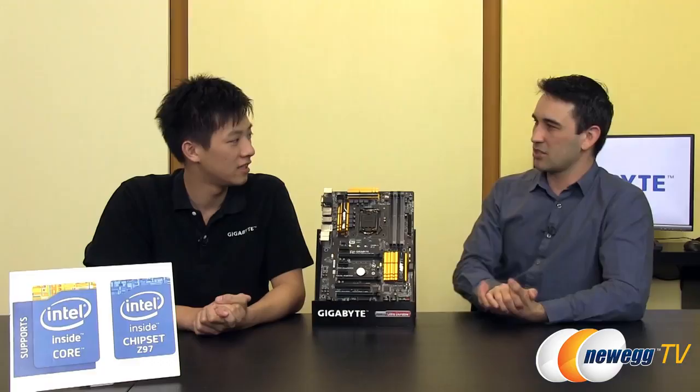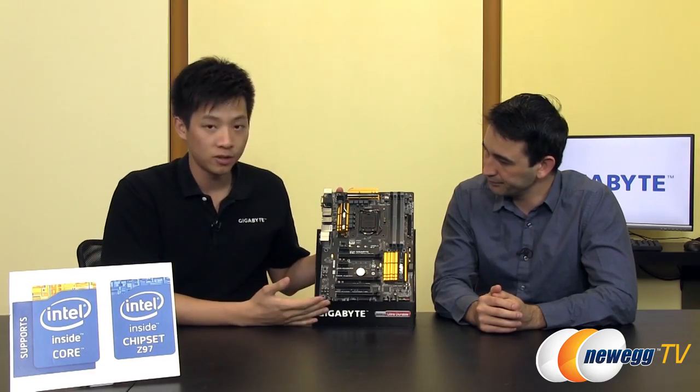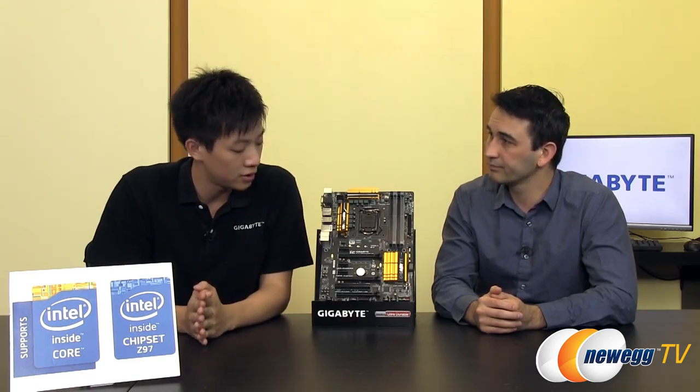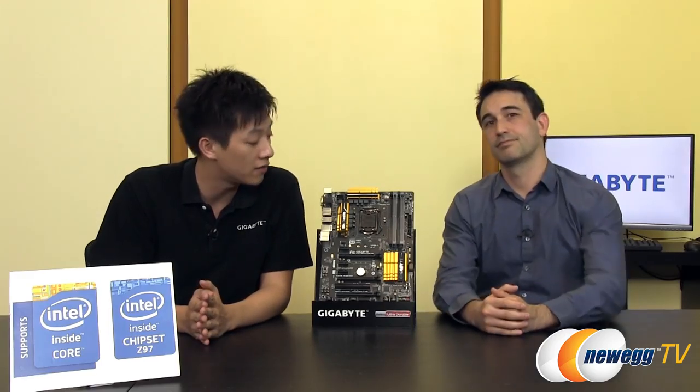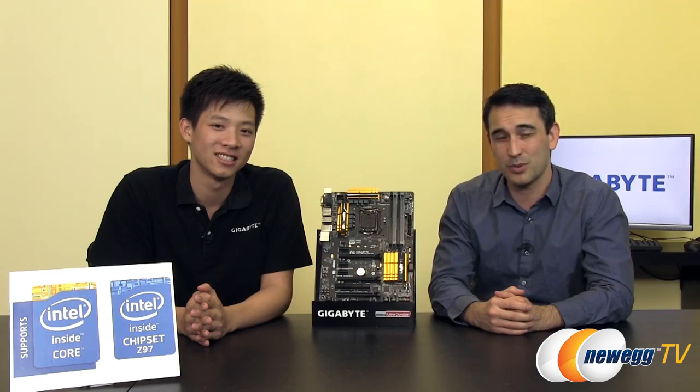If you have an older operating system or wanted to set up a really old OS alongside Windows, having PS/2 is definitely helpful. We're talking about the UD3H in this video, but we also carry a similar model — the GA Z97X UD3H-BK, our black edition version of this motherboard, which is sold at Newegg. Thank you very much Leon. Thank you guys for watching today's video. Don't forget to subscribe at youtube.com/Newegg for more videos just like this one, and we'll see you guys very soon.